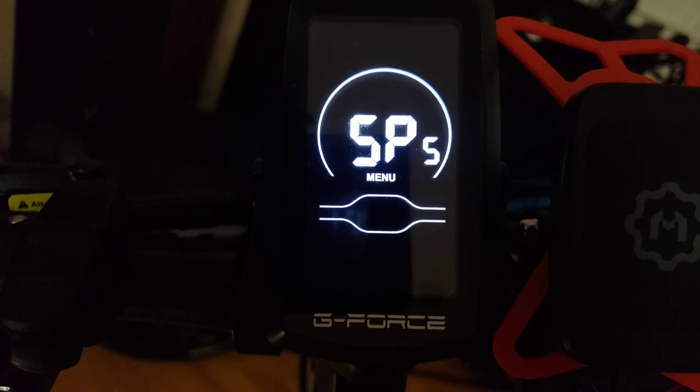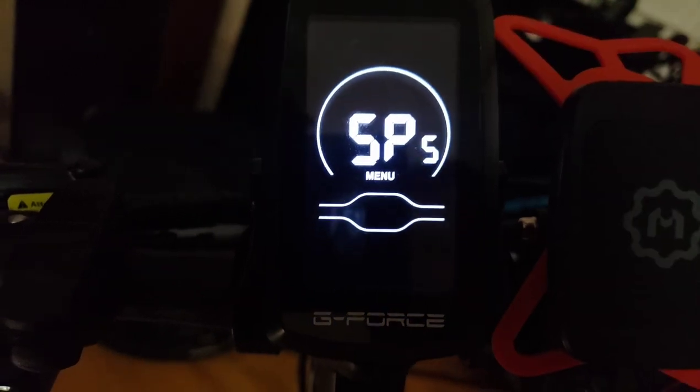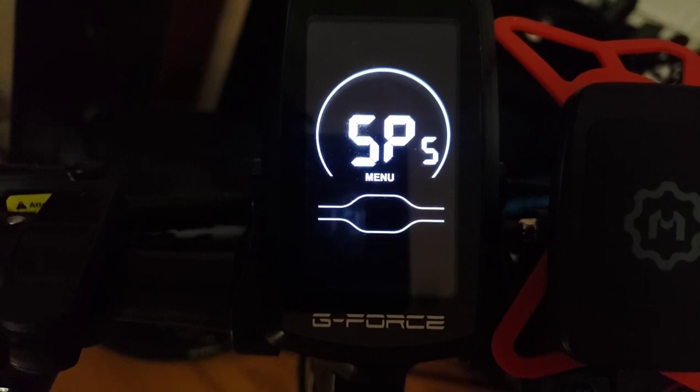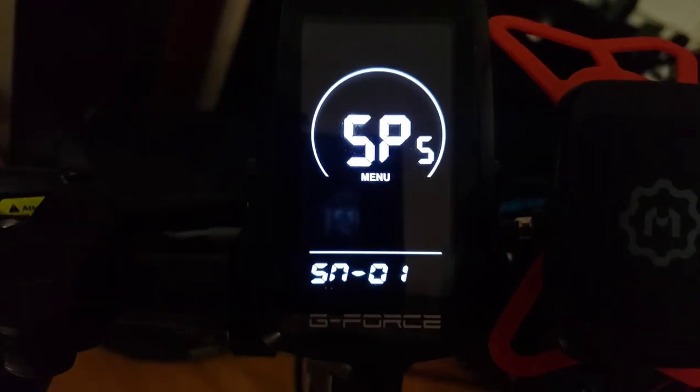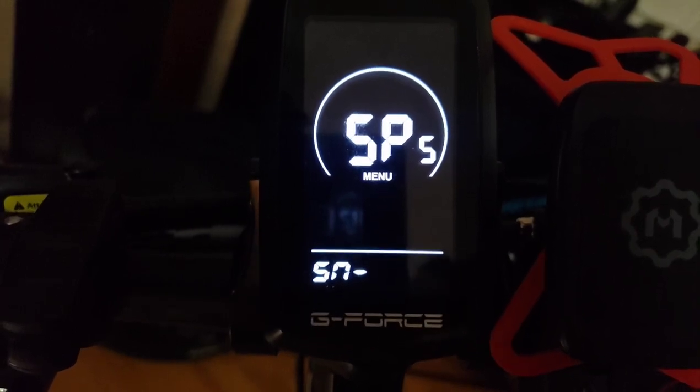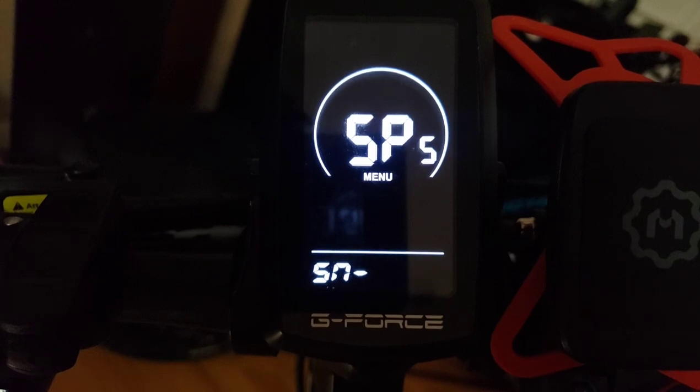SPS refers to the speed sensor setting — it sets the number of magnetic heads installed on the wheels of your e-bike. The setting range is 1 through 15. The default setting is 1. I'd leave it alone — it has to do with the motor and manufacturer specifications.